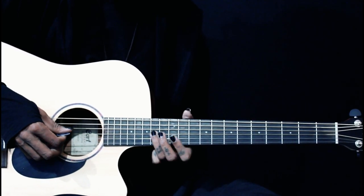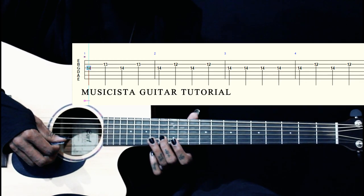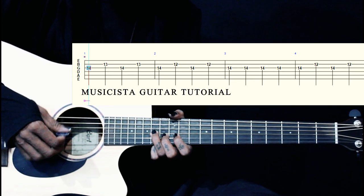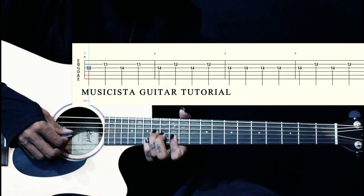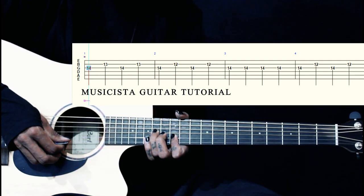This lick starts on the 3rd string, 14th fret, and we have 13th fret on the 2nd string. So we play holding both the notes, 3-2-3 on the right hand. Then we change to 12th fret on the 2nd string and we still hold the 14th fret on the 3rd string, and we play again 3-2-3-2, so together.